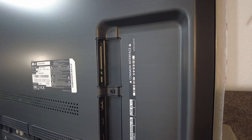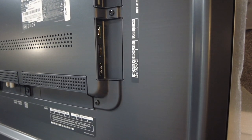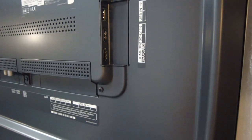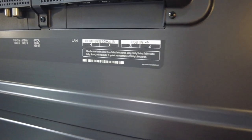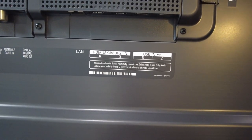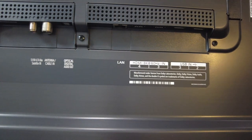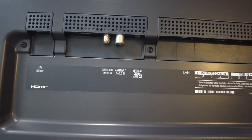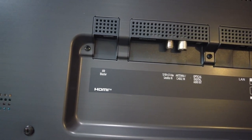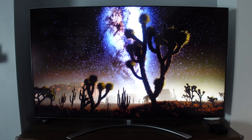Looking at the ports on the back: on the right side there's a common interface card slot, a USB port, and two HDMI ports supporting 8K input at 60Hz or 4K at 120Hz. On the bottom there are two USB 3.0 ports, two more HDMI ports (also 8K/60Hz or 4K/120Hz), a one-gigabit LAN port, optical audio output, an antenna and cable input, a satellite port, and an IR blaster for infrared remotes.